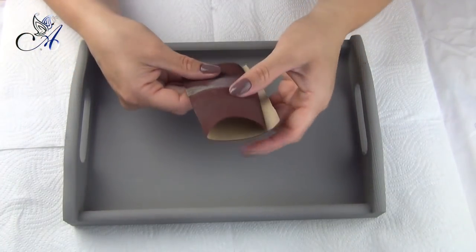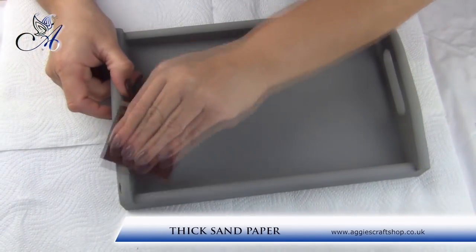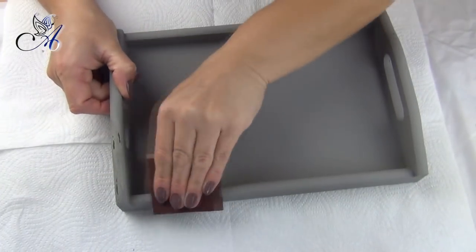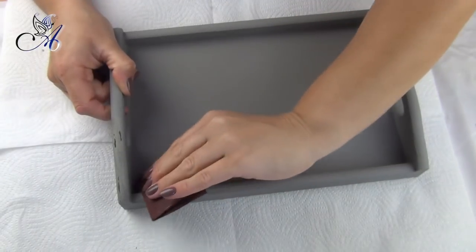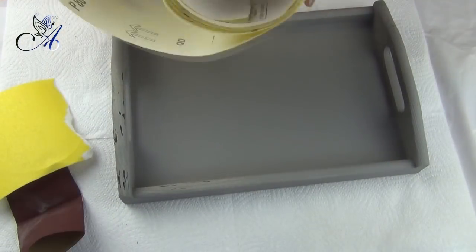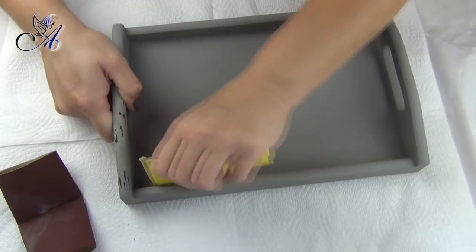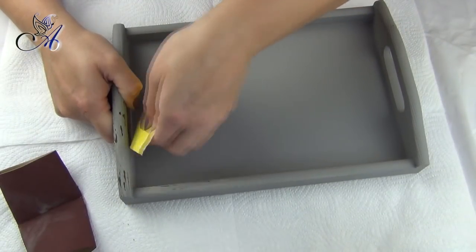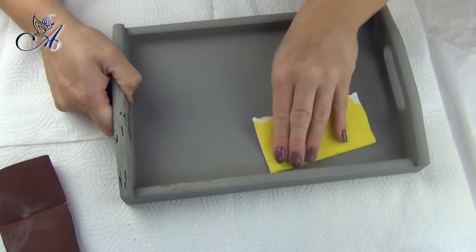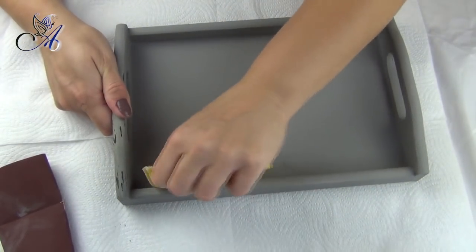When everything is dry I use thick sandpaper to create the distressed look. I started with grading 240 but this was too thin so I had to change it to grading 90. This is very messy and you might want to do it outside. When you finish, remove the dust with a dry brush or vacuum cleaner.